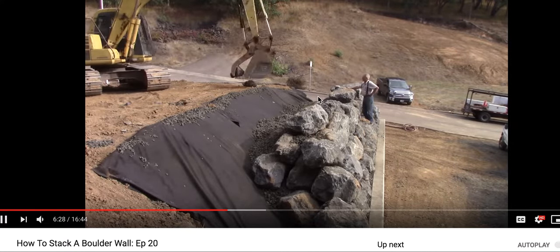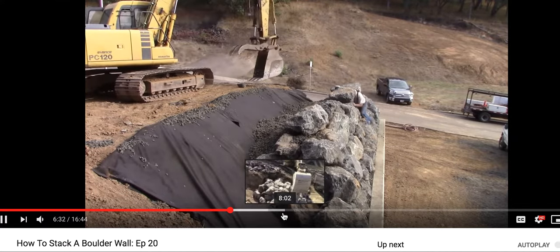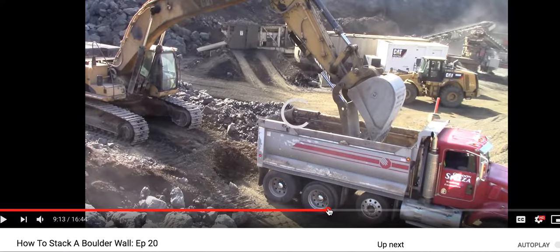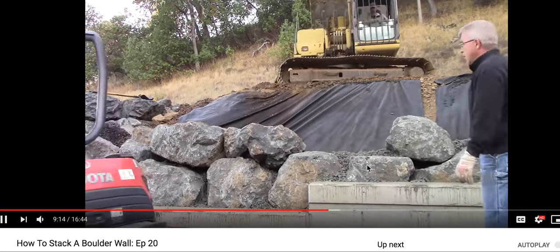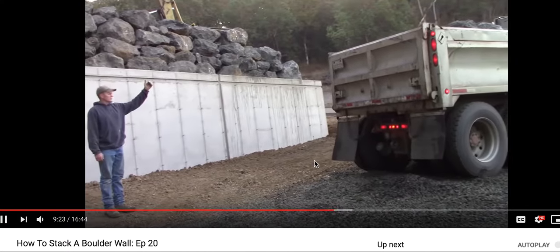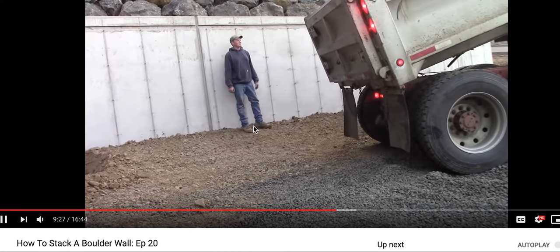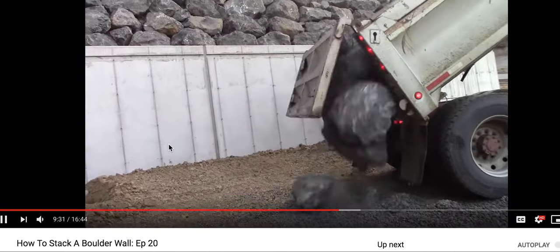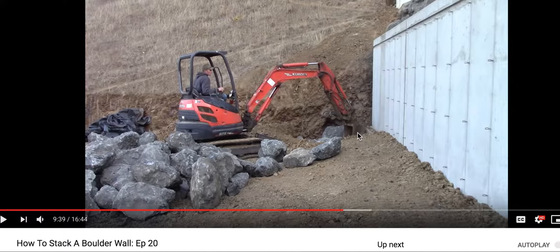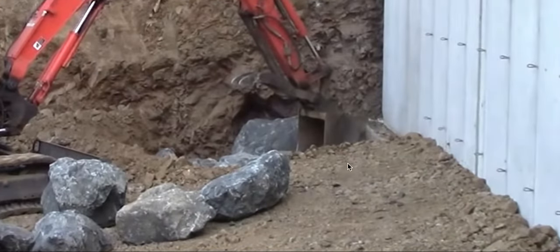They decided to put a little clean two-inch stone into the gaps. Looking at the footer — see the footer there exposed? They dug it out and put stone below the footer. This is going to be a great place for water to go straight down there and undermine this footer — literally wash it out. This is just ridiculous. I'm triggered, obviously.